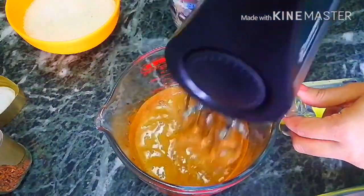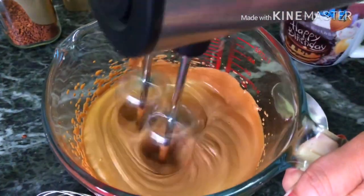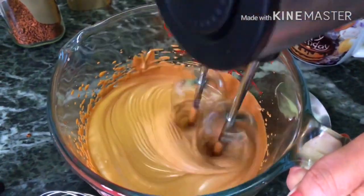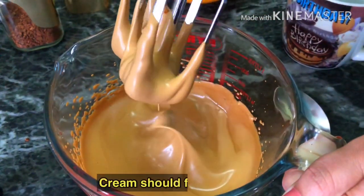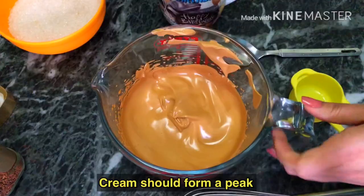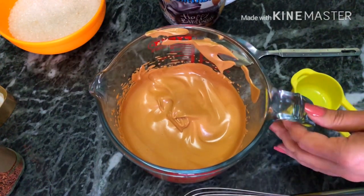It is very hard to achieve the right type of consistency, so keep mixing until it thickens up.